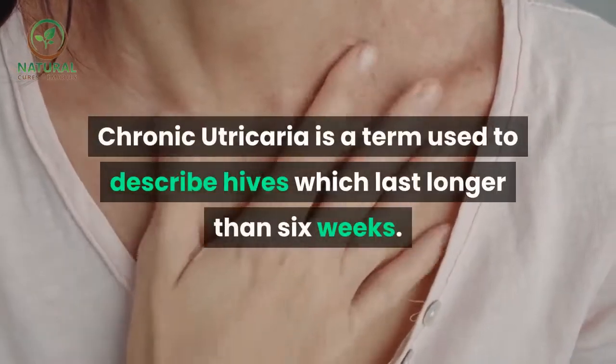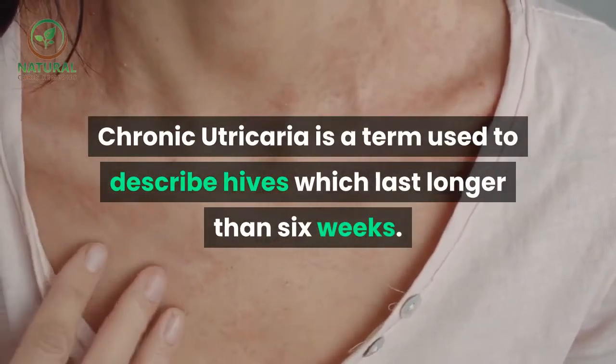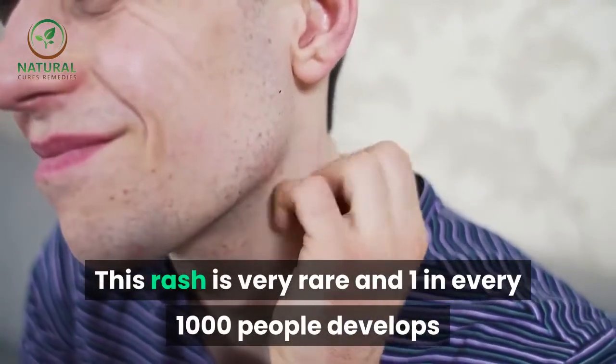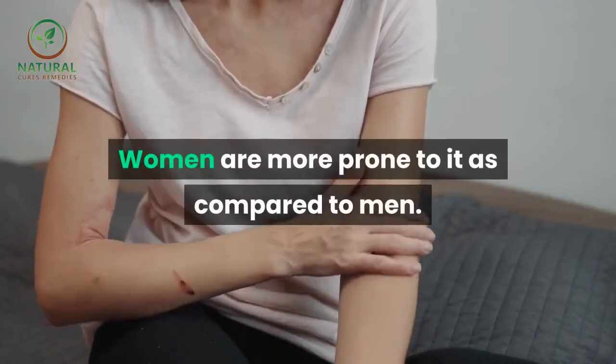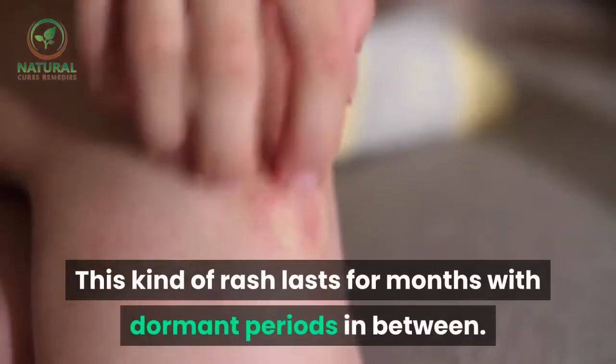Chronic urticaria is a term used to describe hives which last longer than six weeks. This rash is very rare and one in every one thousand people develops this rash at some point of their life. Women are more prone to it as compared to men.